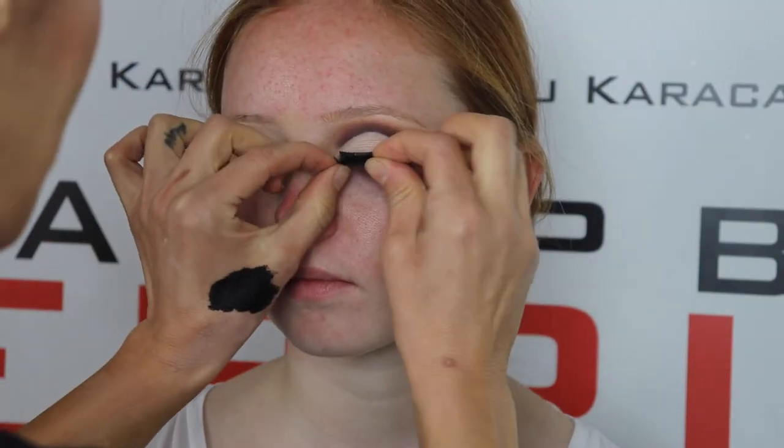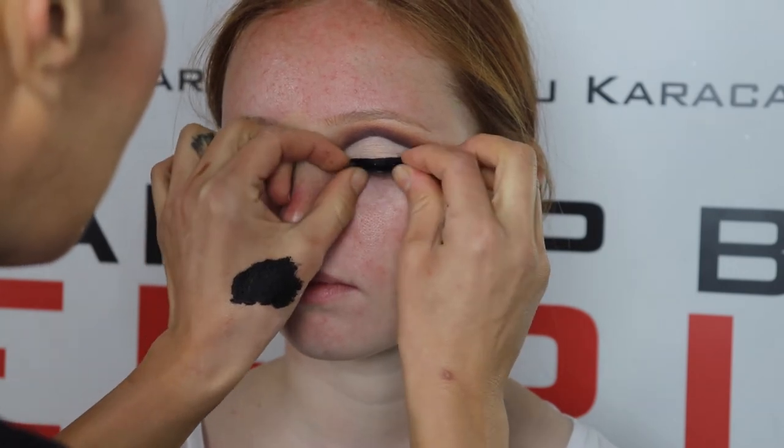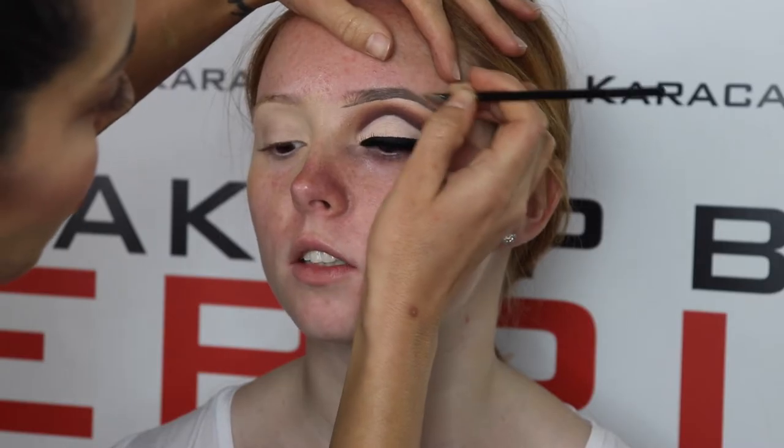My ultimate favourite — the Starford double layer by ModelROK — is what I will use to apply her lashes.